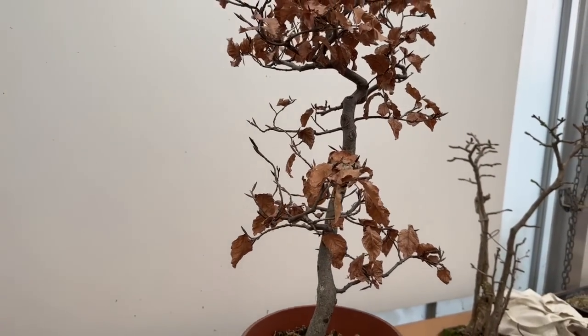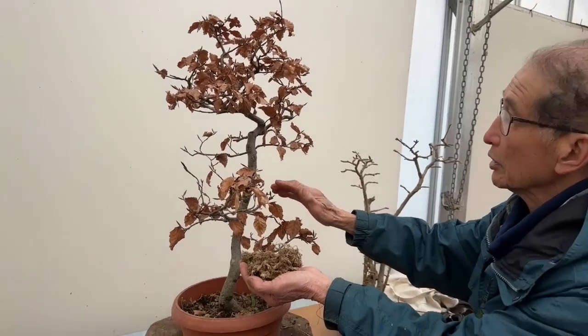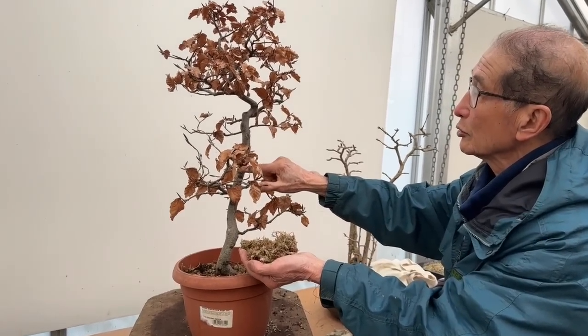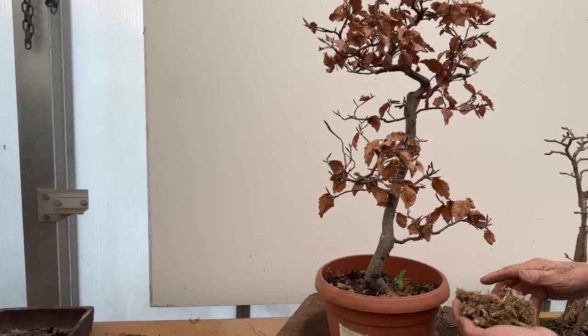The rest of the process is putting the sphagnum moss in a moss ball and tying it up — you've seen that many times so I don't need to show it. The main point I want to explain is what you need to do when you get callus but no roots. I hope you found it useful.